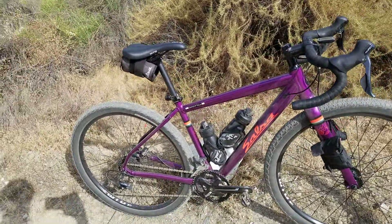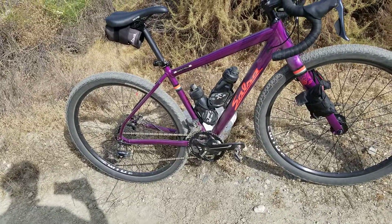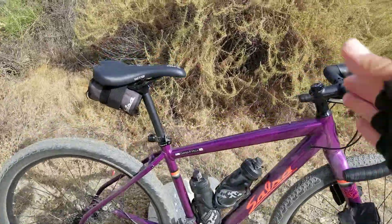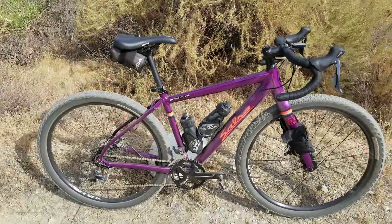And the same thing can happen on a gnarly descent. If it's a rocky descent, you really want to be in a balanced position. You want the center of your weight over the center of the bike, over the bottom bracket, so you can get the best power output.